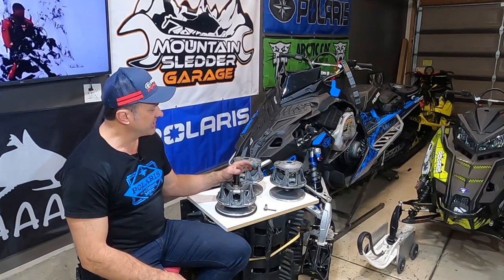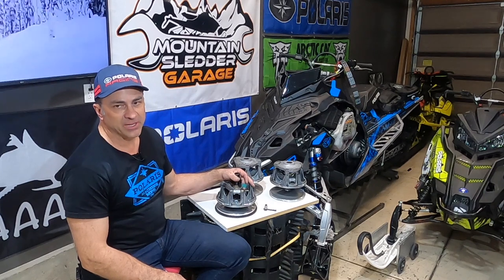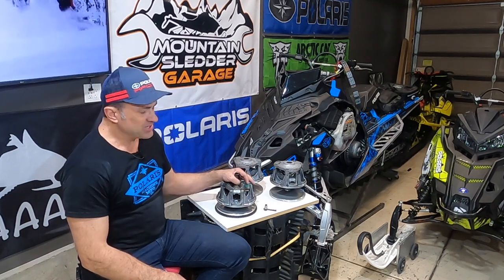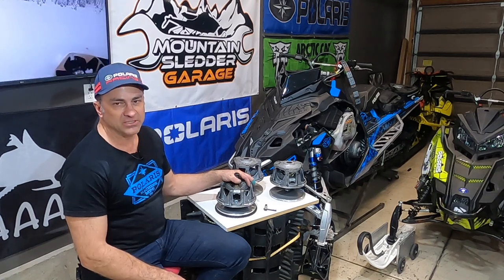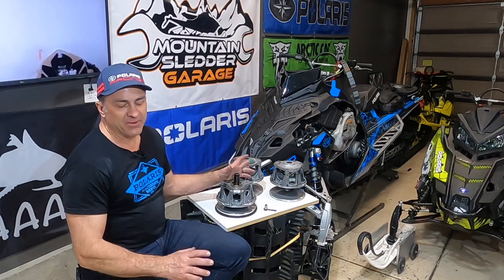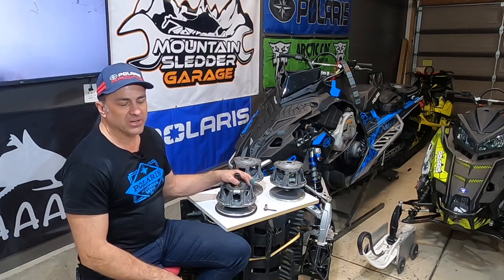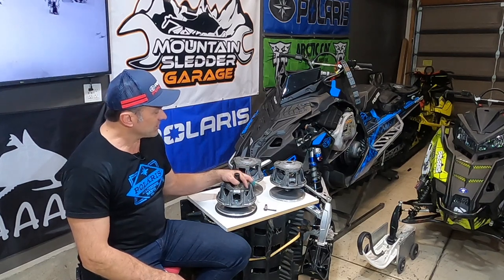Hey everyone, Rich from Mt. Slater Garage. Today we're going to be talking about maintenance on the P85 clutch that Polaris has on their snowmobiles. They've been using this clutch for a number of years, probably a couple of decades with very small little changes over that timeframe. It's been a really good clutch — people have modified these to put on Articats and Skidoos over the years.